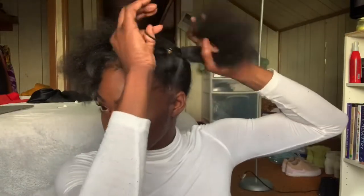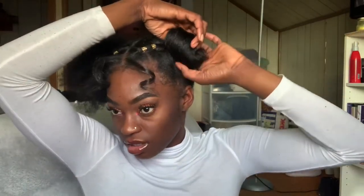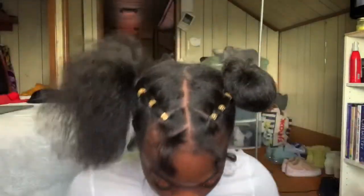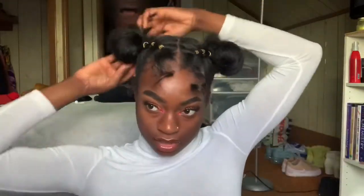Y'all are probably thinking when is she gonna get into the space buns — don't worry, it's coming. Here it is, look at that! And because you don't want to go outside looking crazy with asymmetrical puffs, you do the other side too.